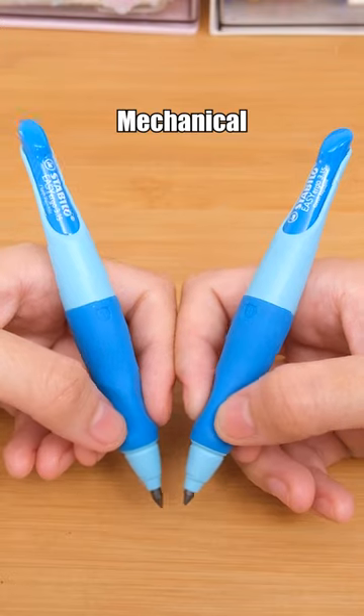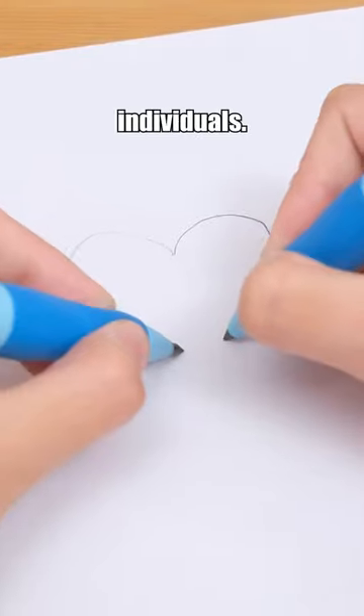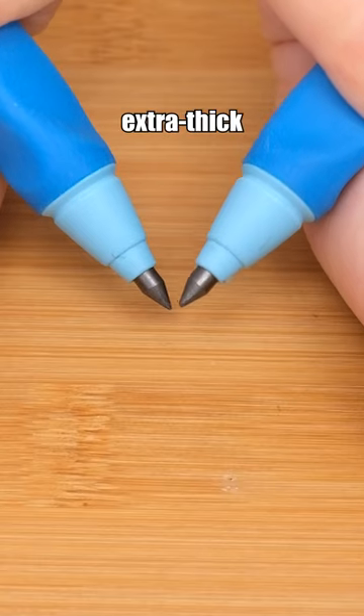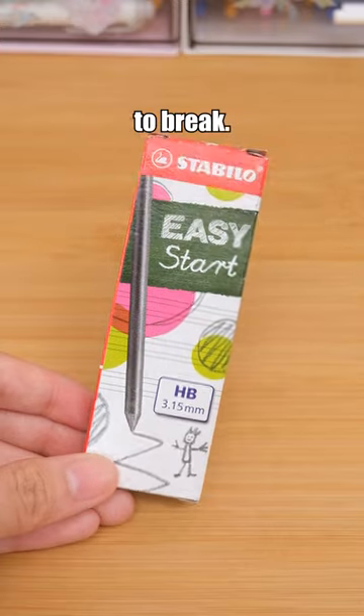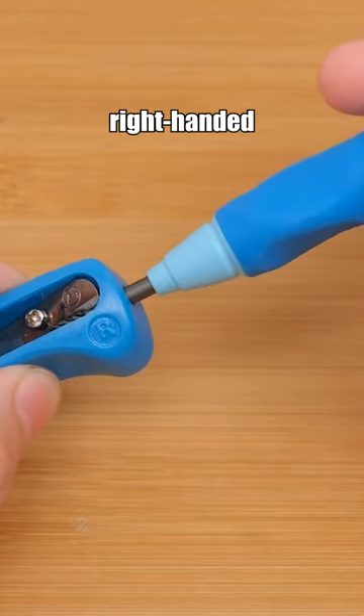Try this Stabilo Mechanical Pencil. There are different versions available for both left-handed and right-handed individuals. It uses an extra thick lead that is less likely to break. Even the included pencil sharpener is designed for both left and right-handed users.